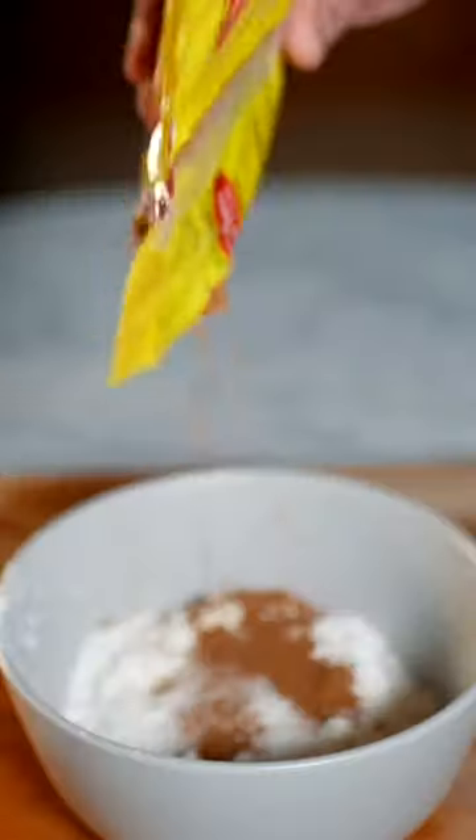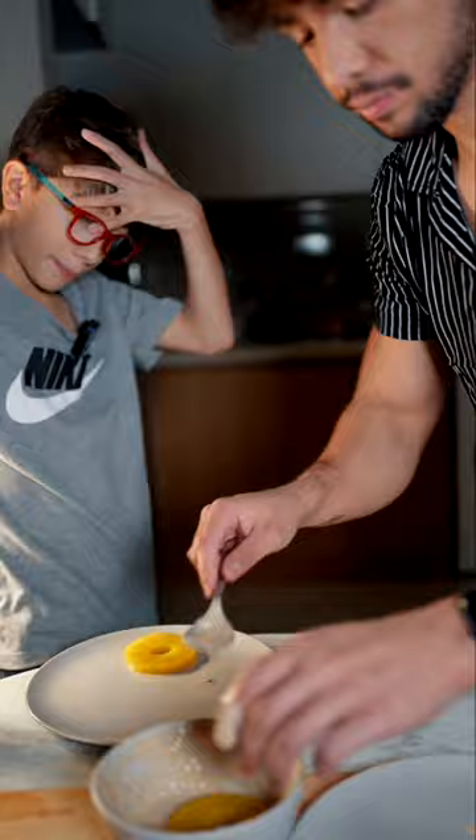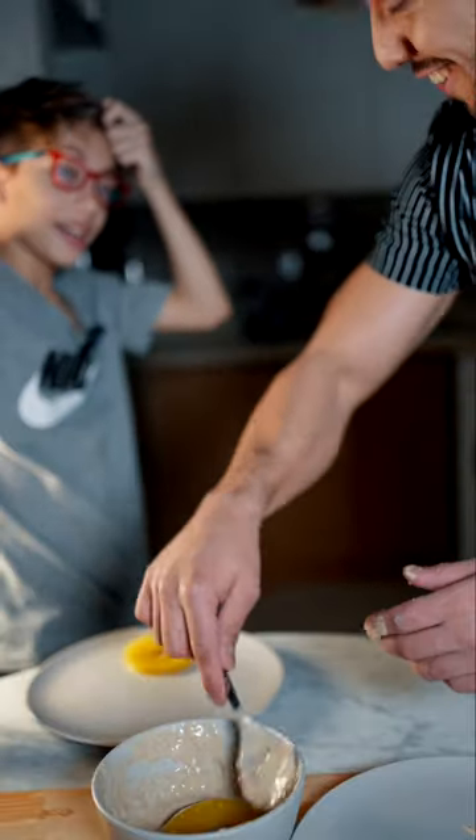Flour, sugar, cinnamon, milk — mix. Oh, that's perfect. Take your pineapple ring, put it in the batter, mix it up. They look like pancakes. I don't know why, I just want to eat them raw. You're gonna eat them raw?